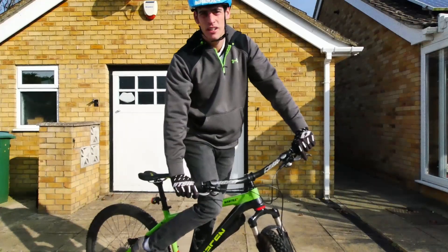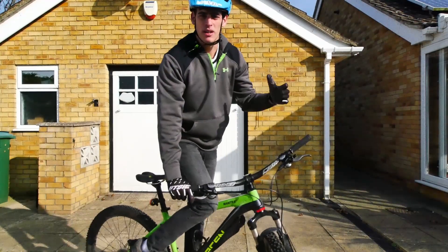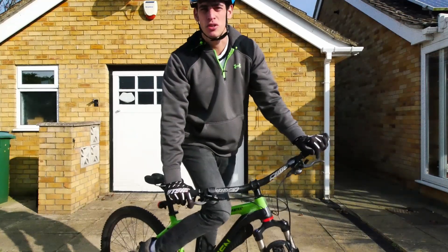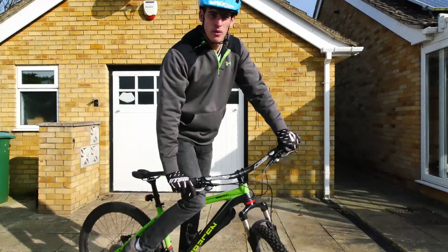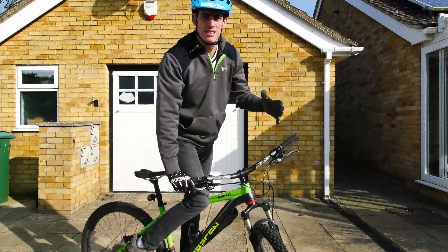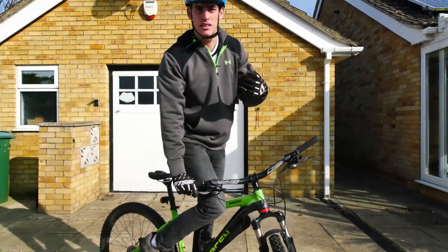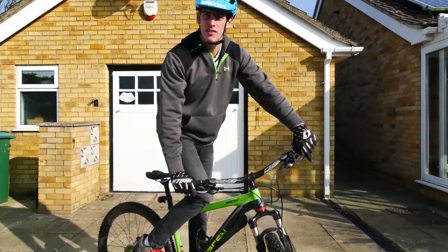Hi again guys, welcome back to my channel. Sometimes I get asked about the various events and shows I go to — how do you guys balance so well on those crazy obstacles? So today I thought I'd make a little video. I'll give you some hints and tips on how to improve your balancing and general bike control skills, and then progressing on how to track stand. Let's give it a try!